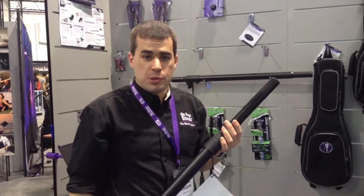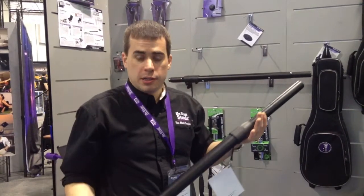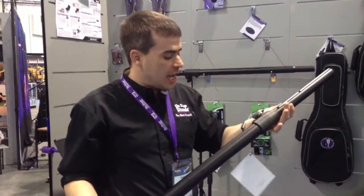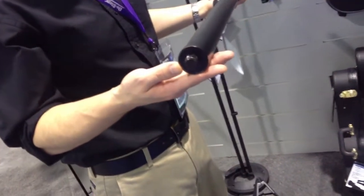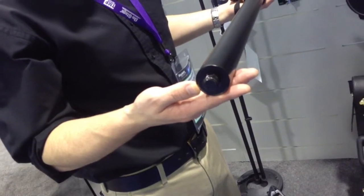Hi, Jason here with On Stage Stands of Craft Music to show you our new M20 threaded subwoofer shaft. This is the SS7746, and it has an M20 thread at the bottom for mounting into your subwoofer, eliminating any wobble from the bottom of your setup.